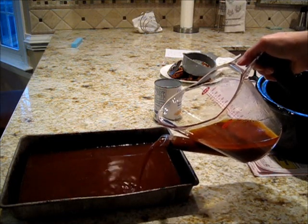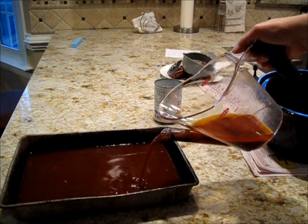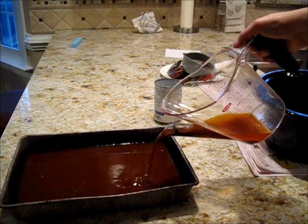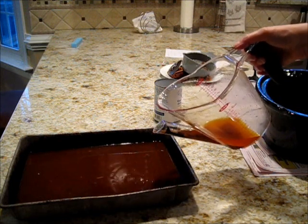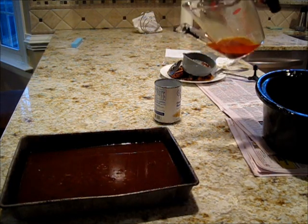This is from the crock pot chicken — I put some barbecue sauce, spices, and other good stuff in it, including a lot of pepper flakes. You can see a lot of the grease now.